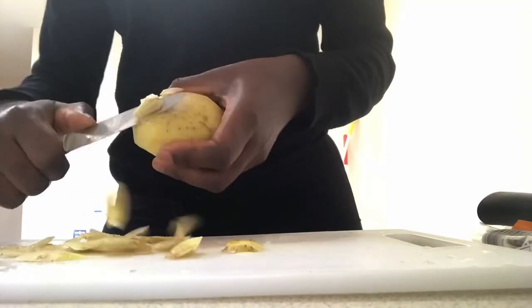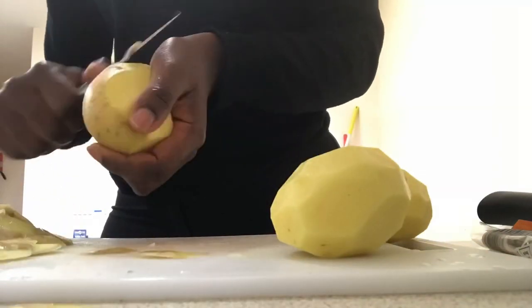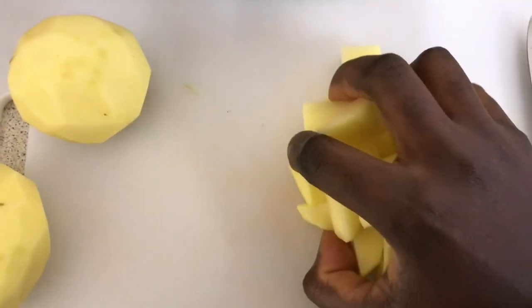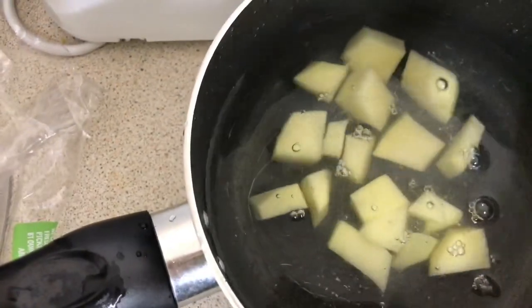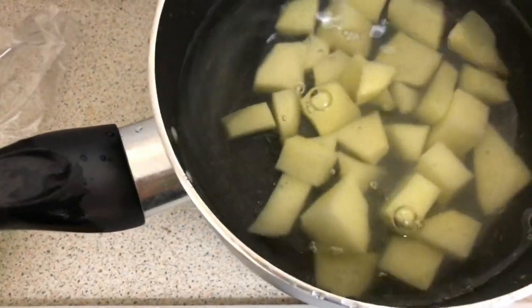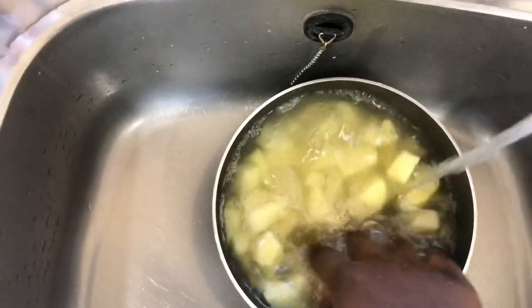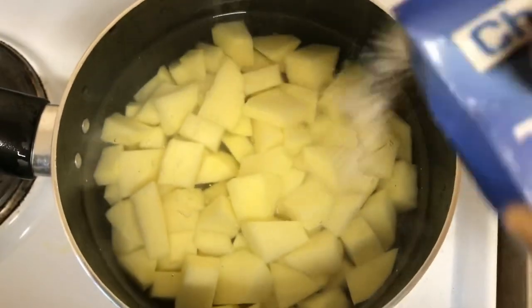All we have to do is peel our potatoes, then dice them into cubes, because we are going to mash them — cutting into cubes makes it easier. Putting them in water while you cut also prevents them from browning. After this, wash your potatoes very well to remove any dirt from the peeling, then bring them to a boil.